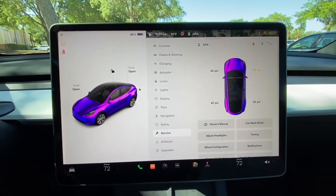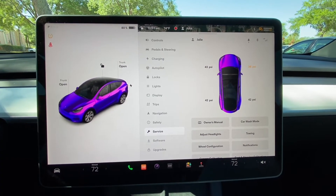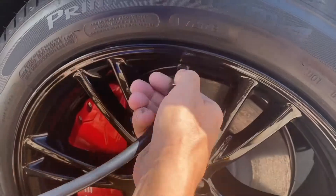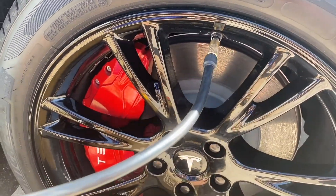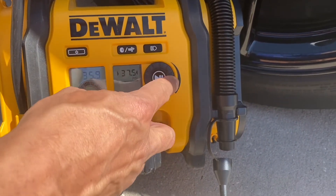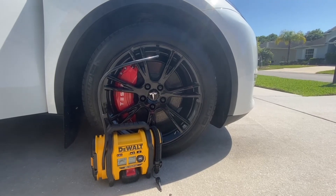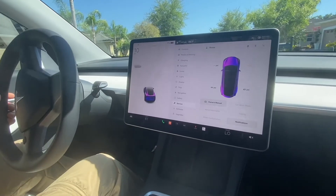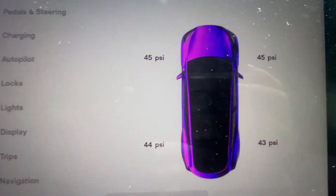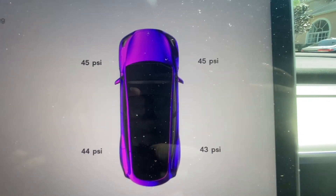So what we'll do next is fill up the air in my tire and see what happens. Now that the tire is filled, we'll take the Tesla for a drive and it automatically resets the psi. And as you can see, all of the tires are at the correct levels.